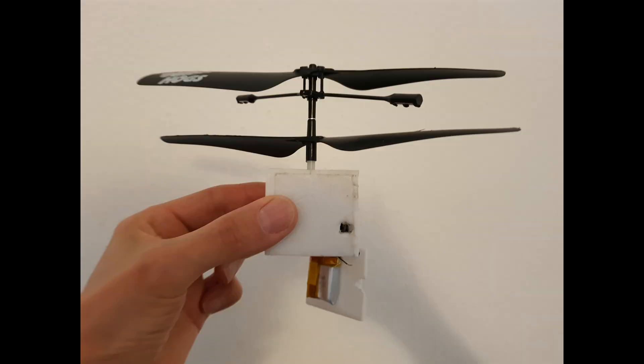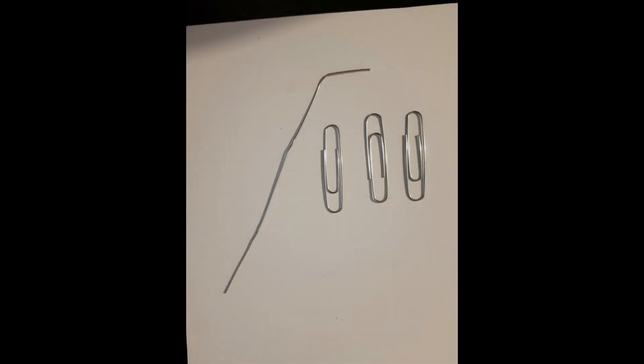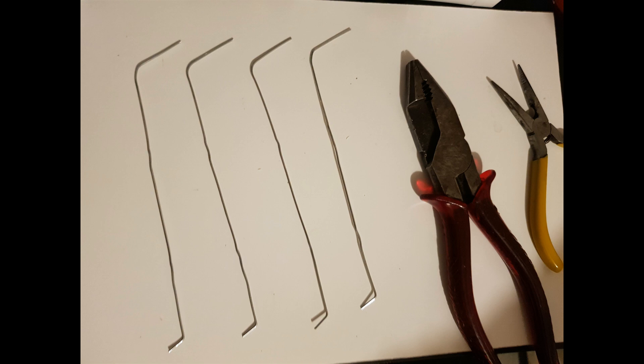Obviously, in the box I've created a square hole that allows me to recharge the Mars helicopter. For the landing legs, I've used 4 long paper clips, shaping them using 2 pliers.